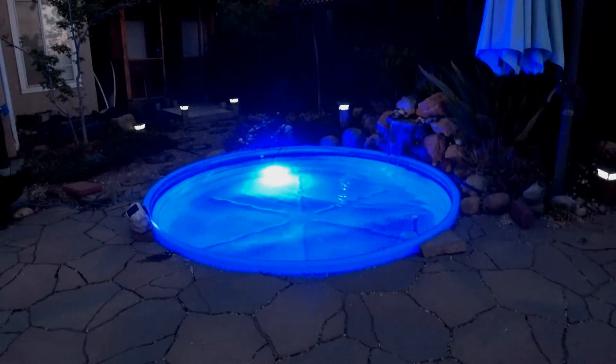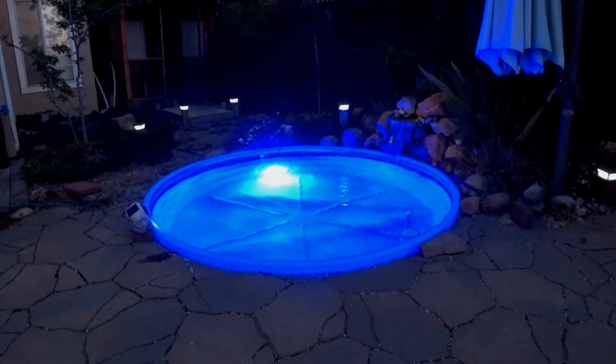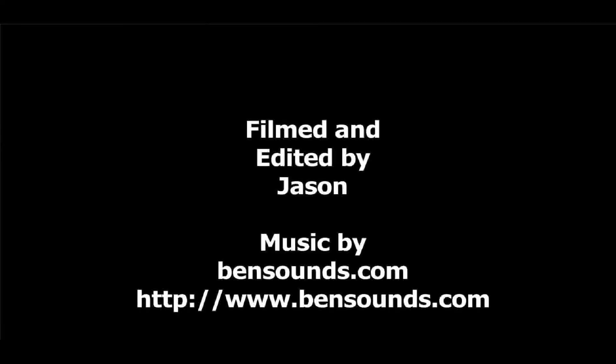Thanks to LYLMLE for providing me with this light, and thanks to you for watching. Be sure to like and subscribe and hit the notification bell. If you like and subscribe to my channel, I'll see you in the next video.